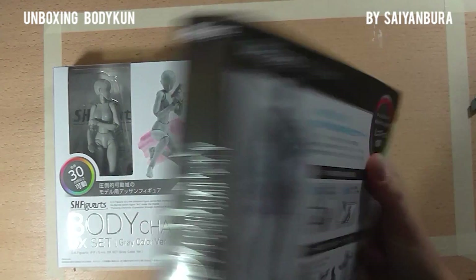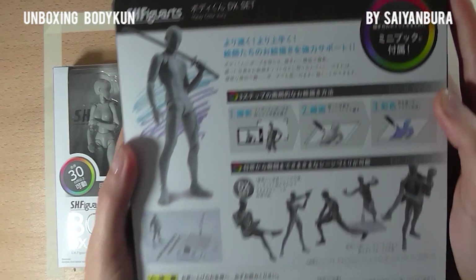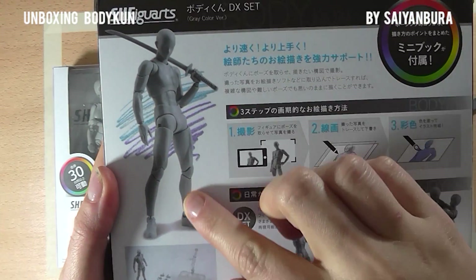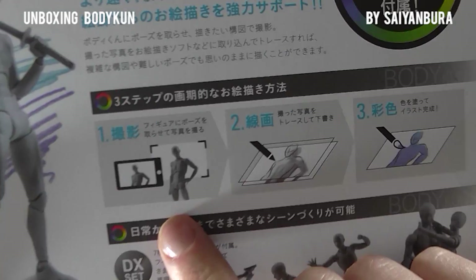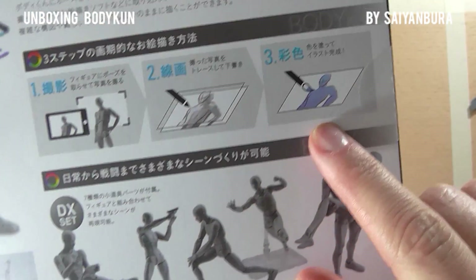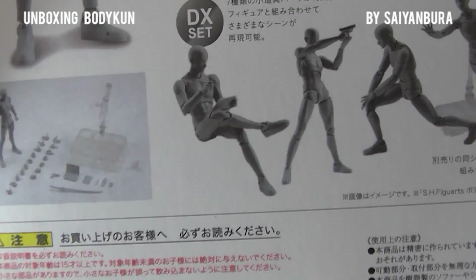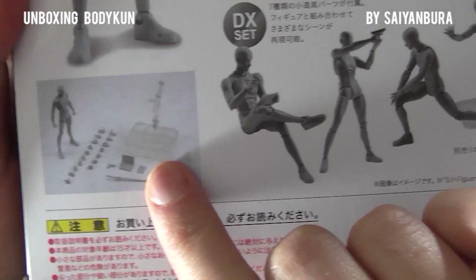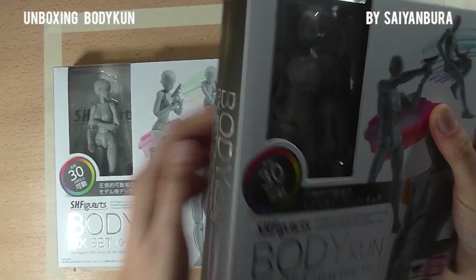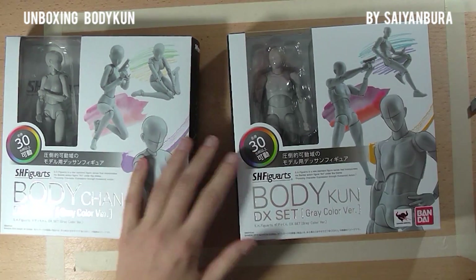Looking at the packaging — here is the back of it. It's all in Japanese. The idea is you take the model, pose it the way you want, take a picture, and then copy that picture and draw whatever you like on it. Here are a few example poses shown on the packaging. Let's open it up.